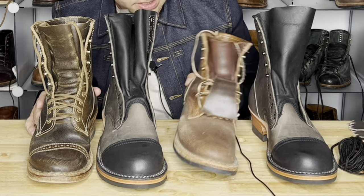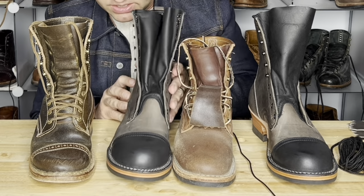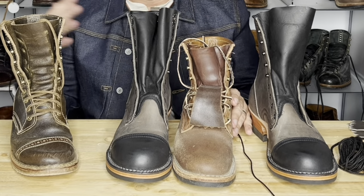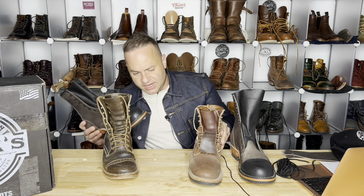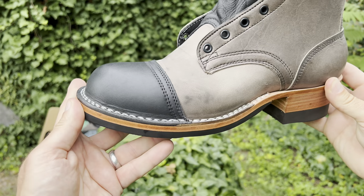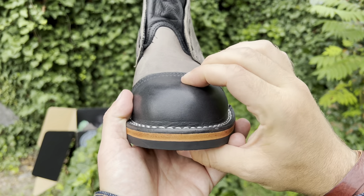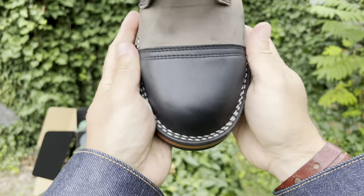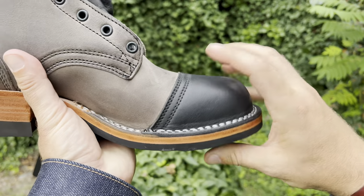The workmanship on all of these is on the same exact level — the stitches are perfect, not a stitch out of place. I've actually seen more Whites with wonkier stitching, especially in the welt stitching. The Knicks seem to have their stitching together, and the Franks are no different. This is perfectly done stitch-down construction — 180-degree double stitch-down welt. Very, very good work.